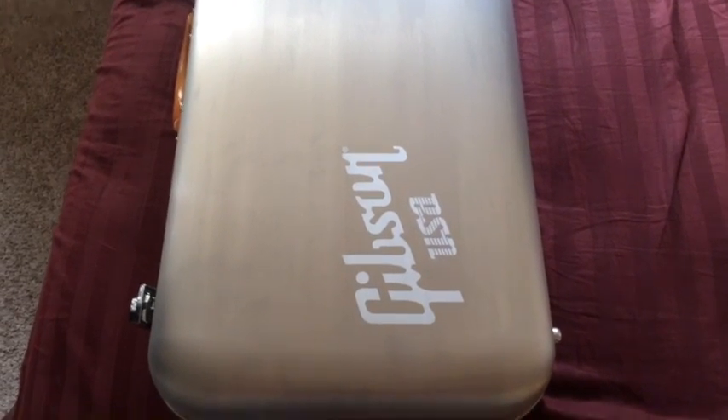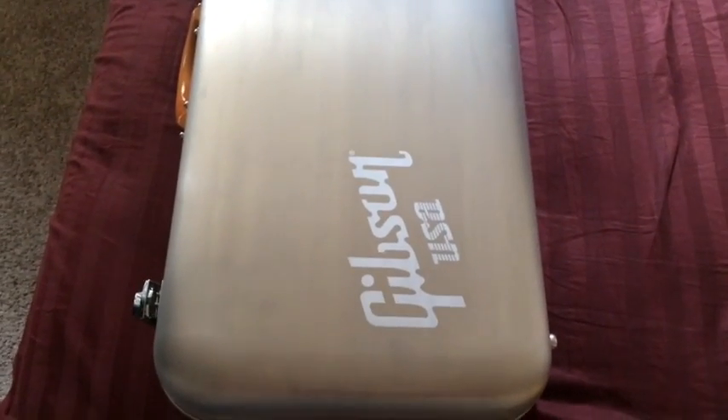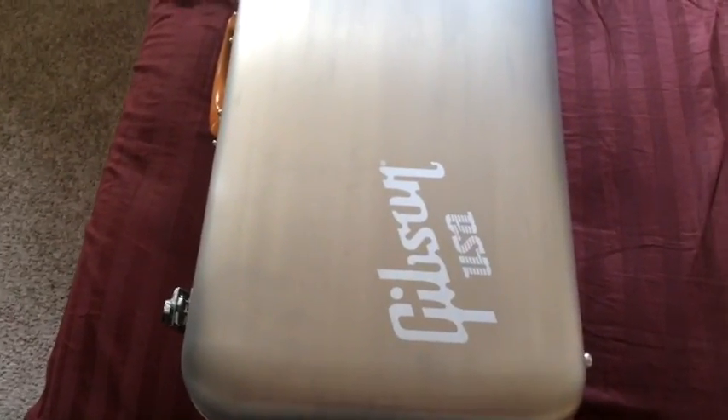What is up people? Jason here. The good news is that Gibson finally did me right with the guitar, so anyway, awesome and I'm happy.